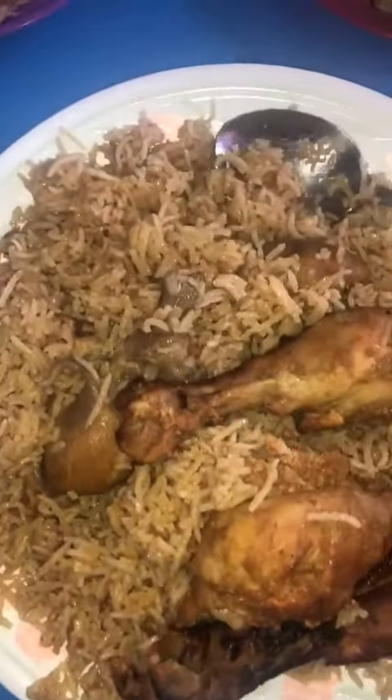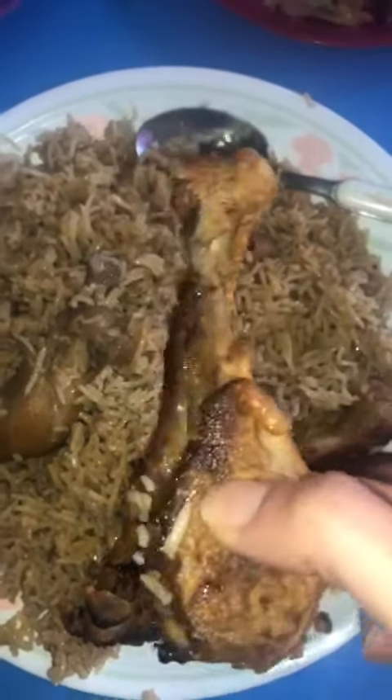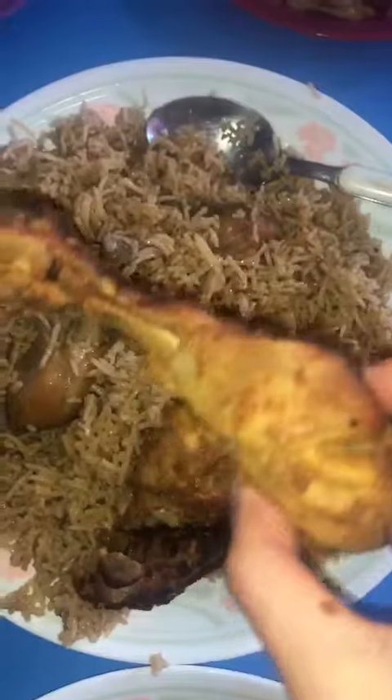This is a delicious chicken roast — very delicious and juicy.